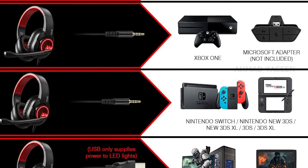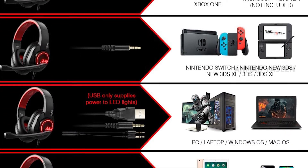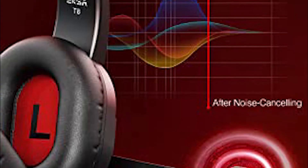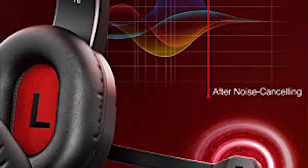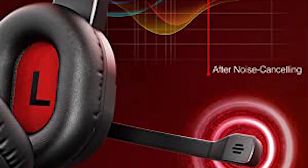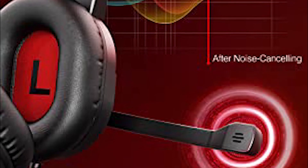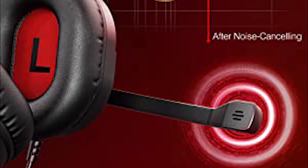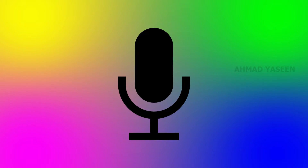It is compatible with smartphones and tablets. You can use it on a laptop. It also supports Xbox, Nintendo, PS4, and PS5. You can use the noise cancellation when you use the mic.